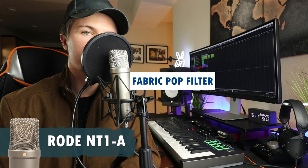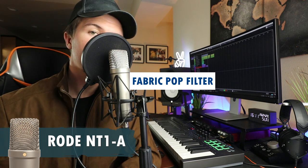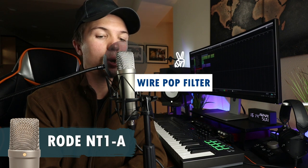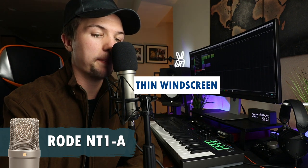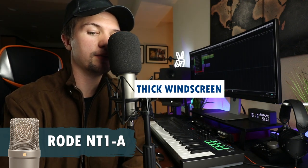Testing the remaining pop shields and wing guards on the Rode NT1A: 'Please passively playfully protectively passionately promote pretty perpendicular perpetually purple pandas.' Running through each option to compare how well they reduce plosive distortion on this microphone.